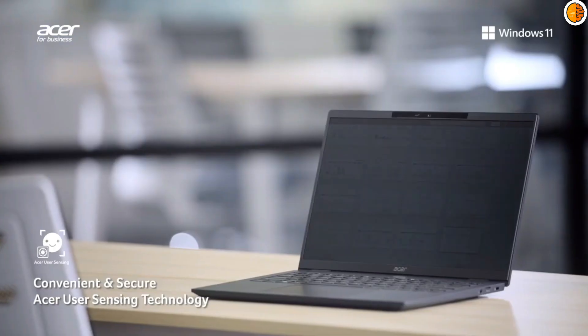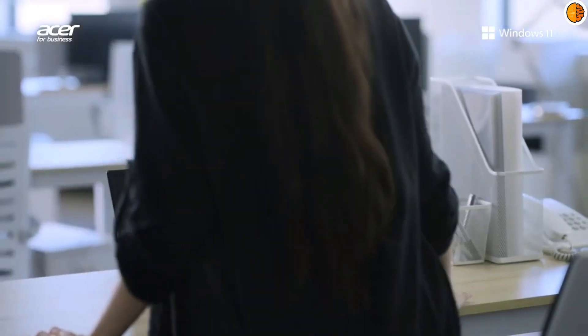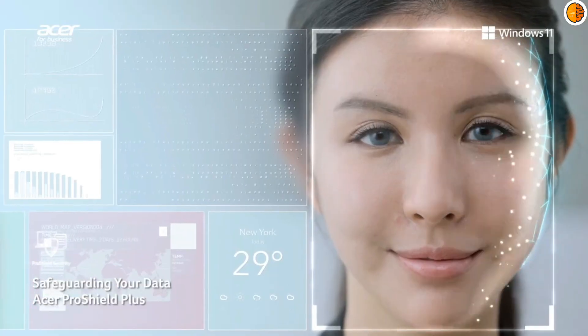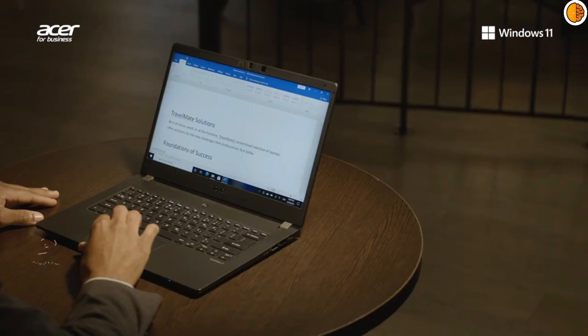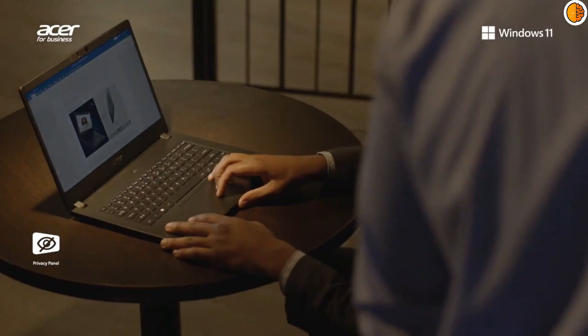In this video, we'll dive deep into both devices, analyzing their design, performance, display, portability, battery life, and target use cases to help you choose the right laptop in 2025.